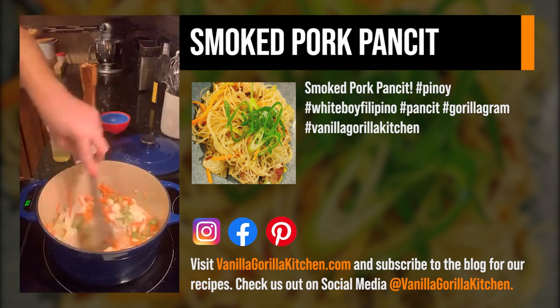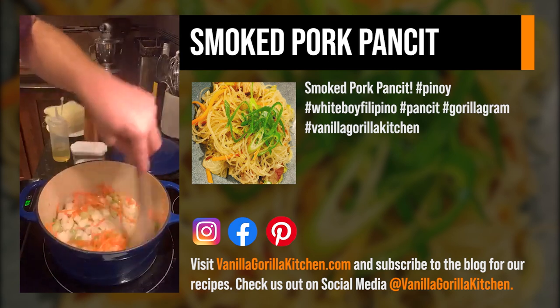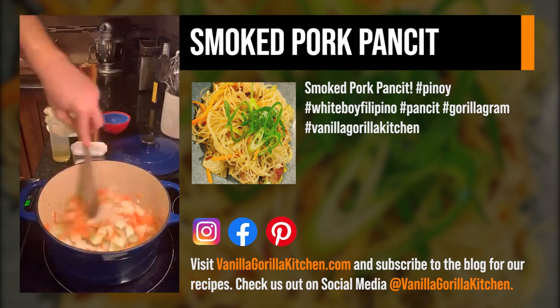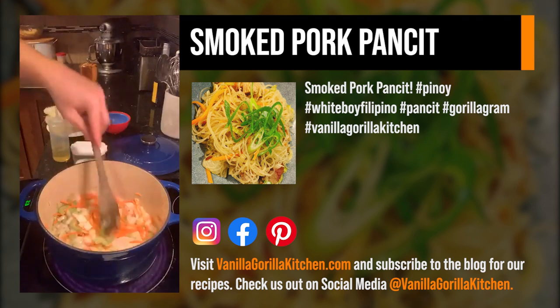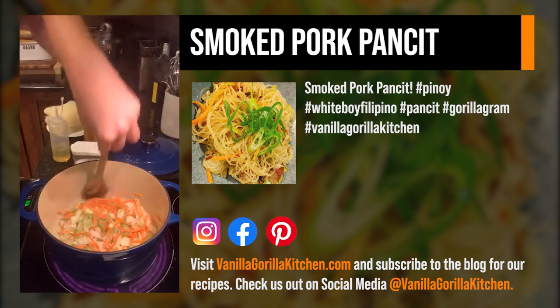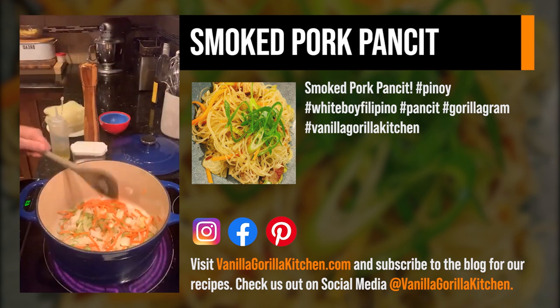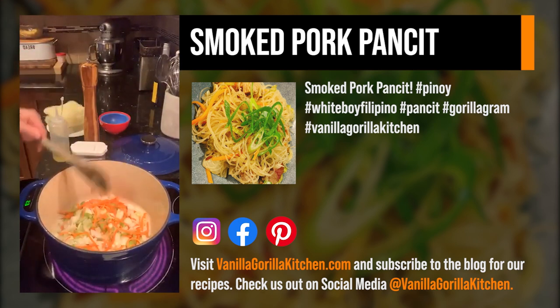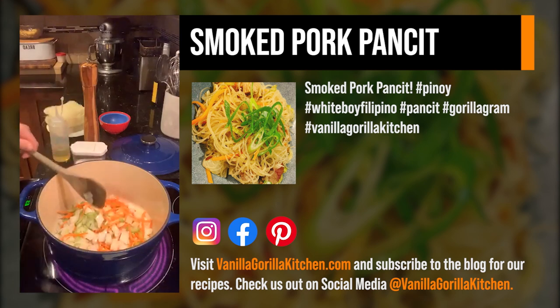Next week I'm going to start doing a little bit easier, friendlier dishes. And then I'll still throw those dishes in there where, if you wanted to do two or three hours worth of prep — which you don't have to — it gives you a sense of accomplishment. Like, oh man, I did this.